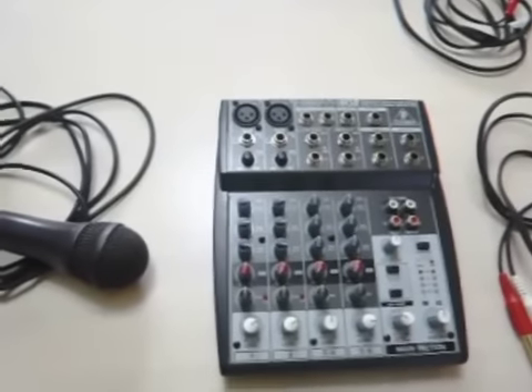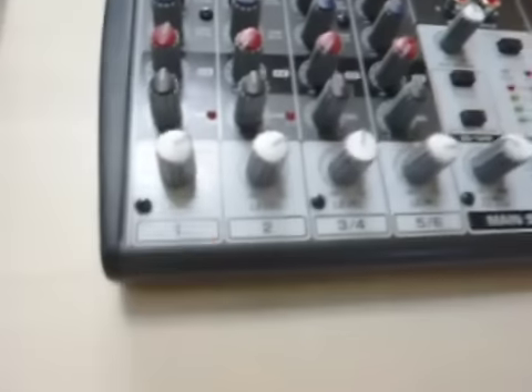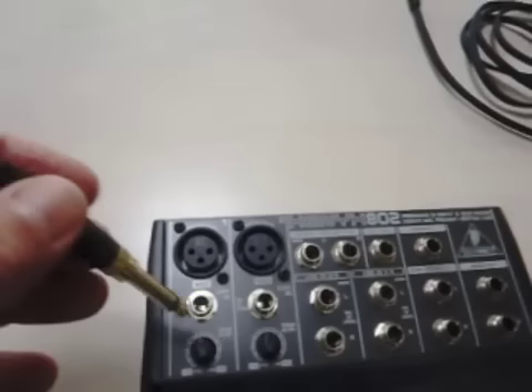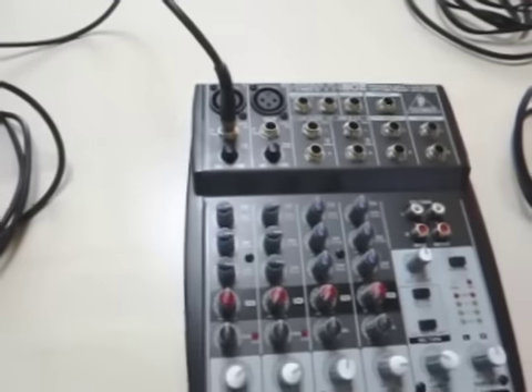Step one, and perhaps the easiest one, is to plug in your microphone to the first channel, which is right here. This is an eighth-inch jack, so we just go in there. We won't worry about volumes for now.